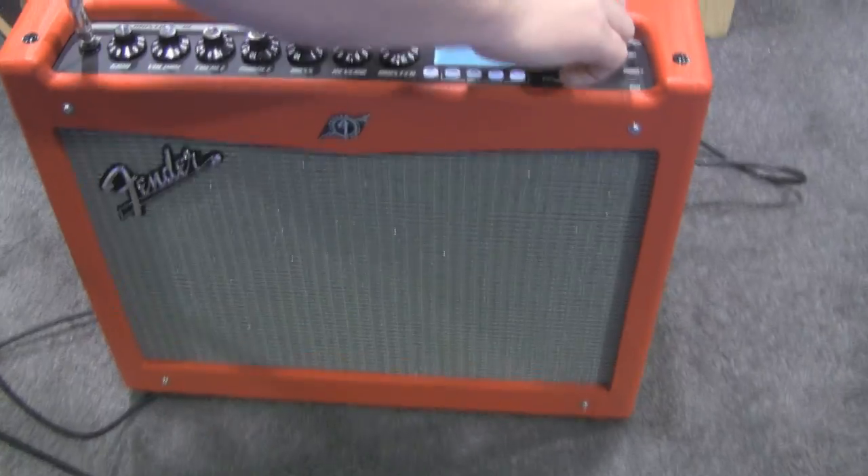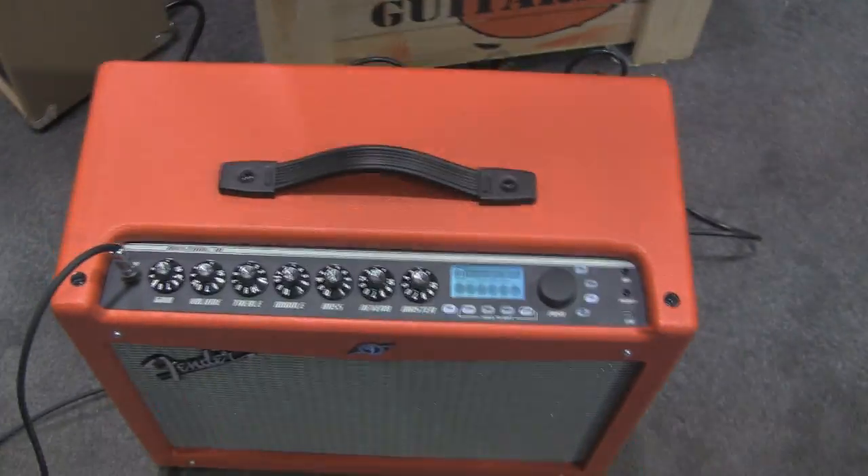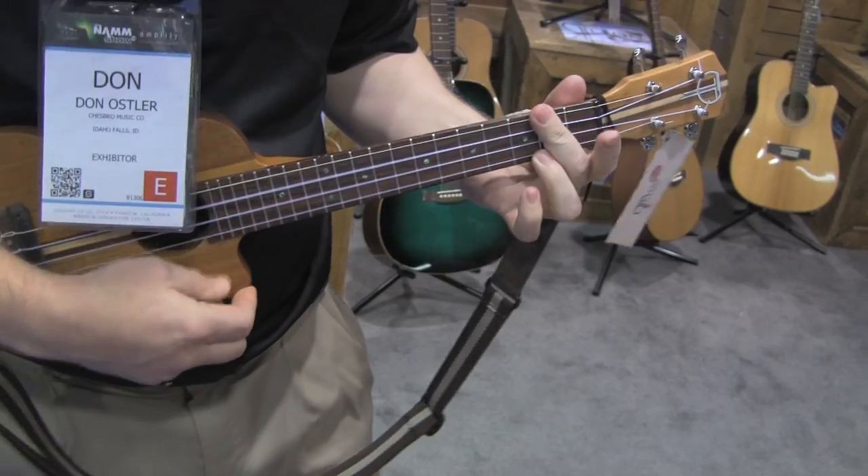We're going to plug the same instrument into the electric amplifier — this is the guitar amp, the Fender Mustang 3. It's more of a rocking tone. You ought to hear it when it's in tune. Let's rock this thing out and see what happens.